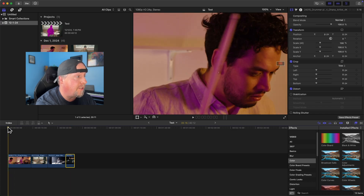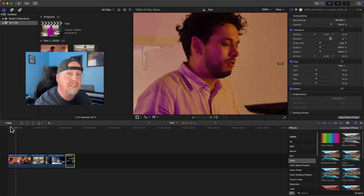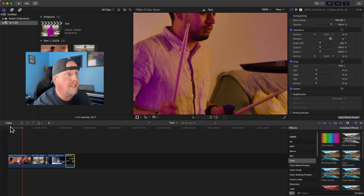The first clip is just a little bit more chill — a more slow motion, relaxed version of a drummer — and we're going to see how well the magnetic mask does applying to that clip.